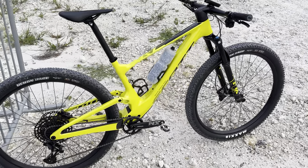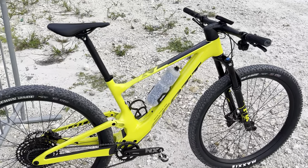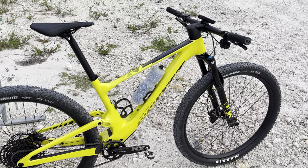Hey guys, Attic Cyclist here with an update — we'll call it second ride impressions of the 2022 Scott Spark RC Comp.